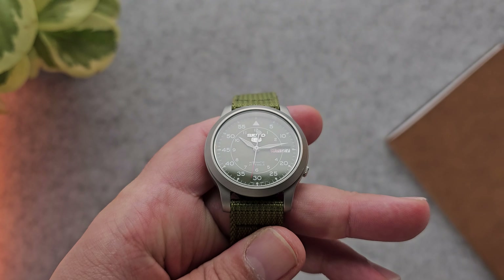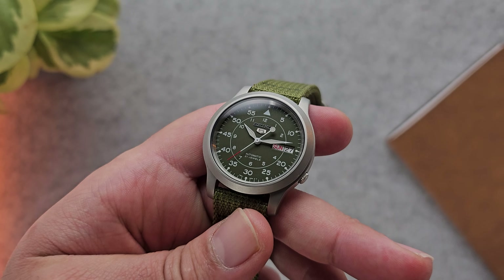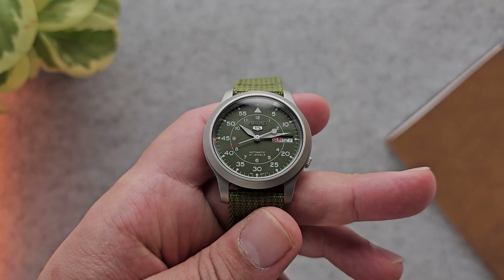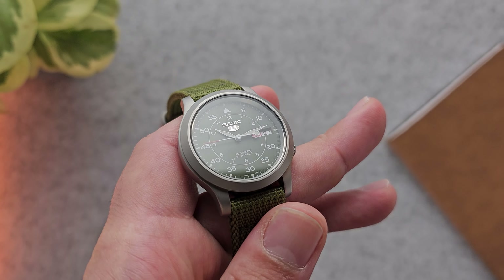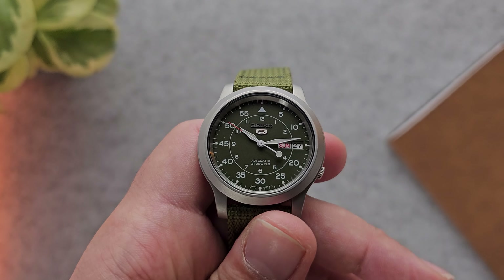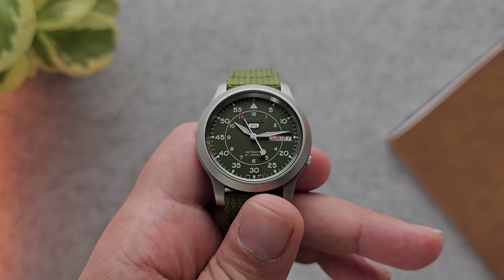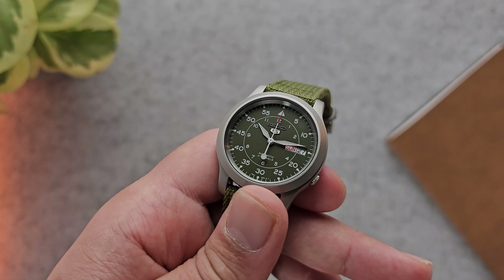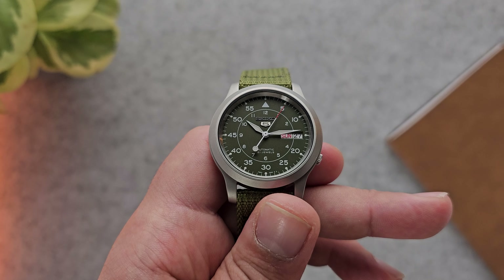The Seiko 5 is pretty legible — it's a nice matte olive green dial with white printed indices and markings for the minutes and hours, as well as the hands. Nothing applied, but when it comes to legibility you're not going to have any trouble telling the time quickly and easily. Let's have a look at how this bad boy fares under low light.